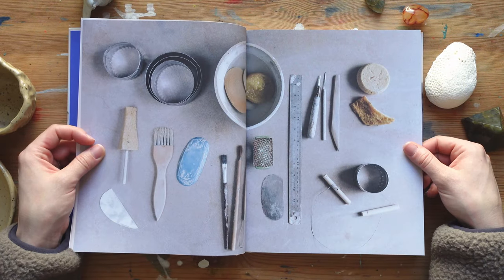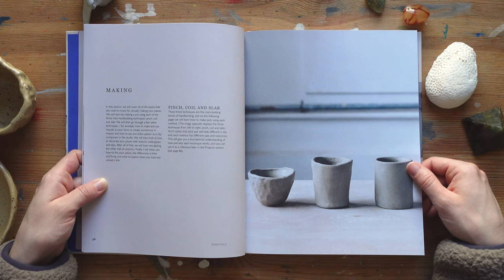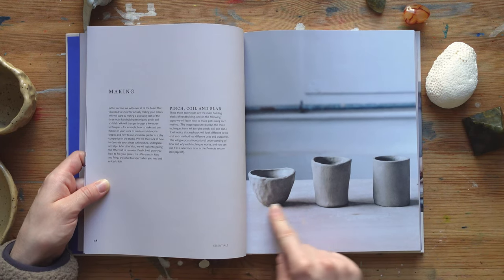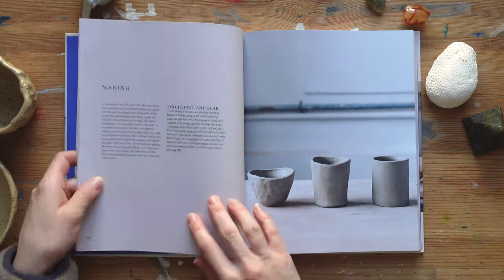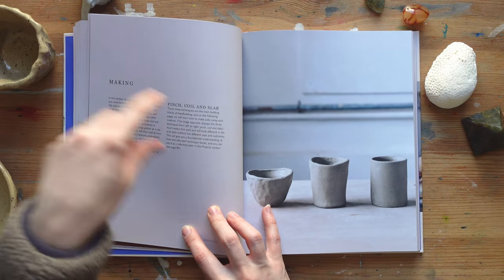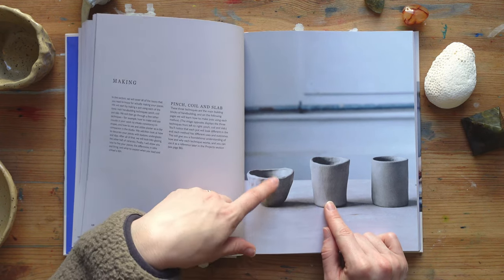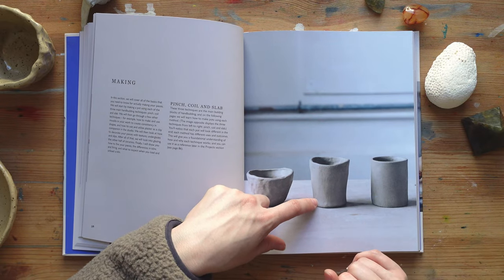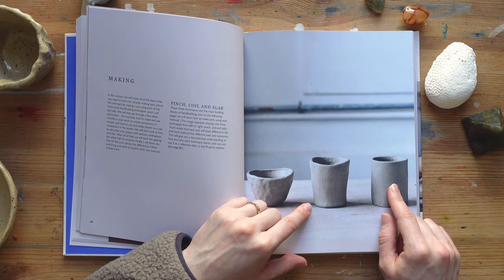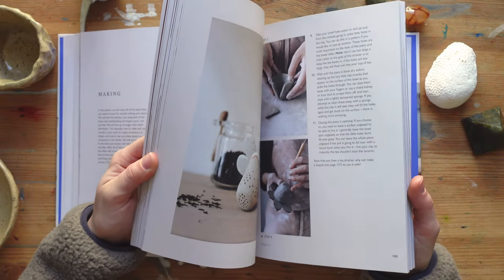There's a beautiful picture of all the tools she uses. Then we get into the different techniques — pinch, coil, and slab — and there's a great picture showing what cups look like made with each technique. The pinch one looks like mine, though mine has a bit more texture. The coil cup is a bit more uneven compared to the slab one, but it's smoother than the pinch. The slab one is the most perfect-looking, but you could still make dents and work with the clay to make it less perfect if you wanted.